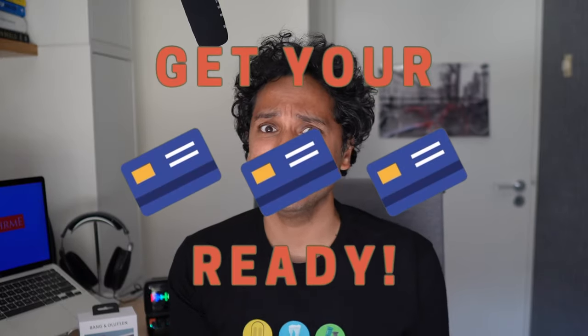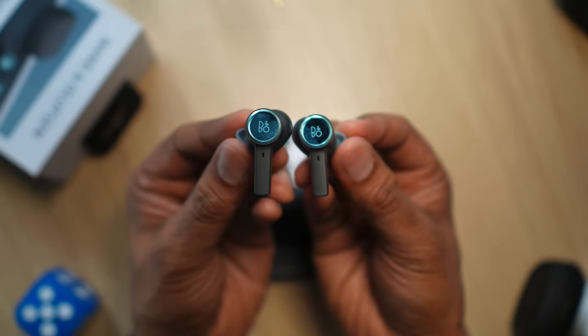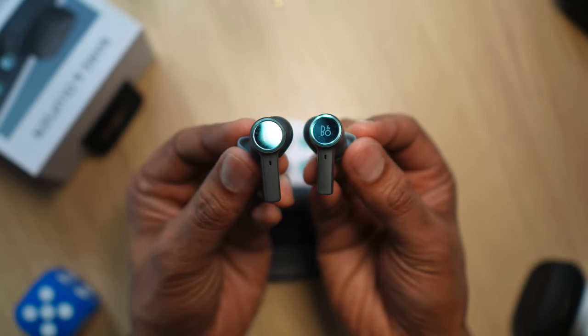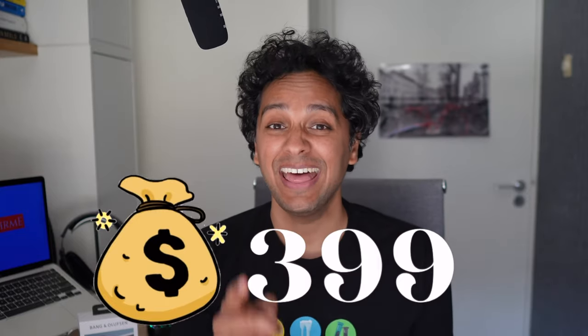Guys, get your credit cards ready. This X is high maintenance. The Bang & Olufsen X aren't exactly your typical true wireless earbuds. At $399 — let's just say that again — three hundred and ninety-nine dollars. Yeah, they expensive. So expect an extensive review.